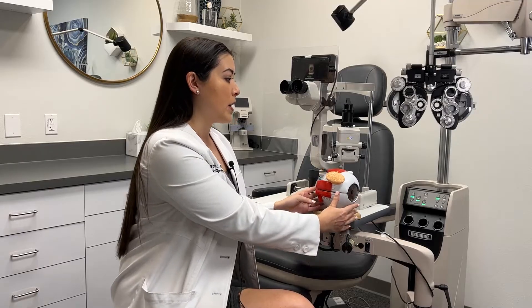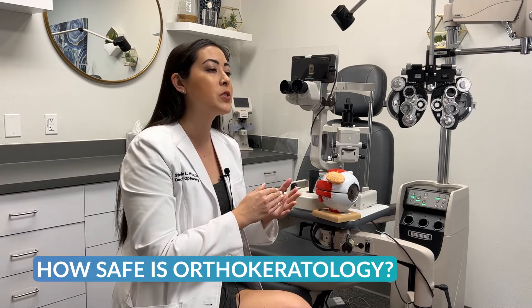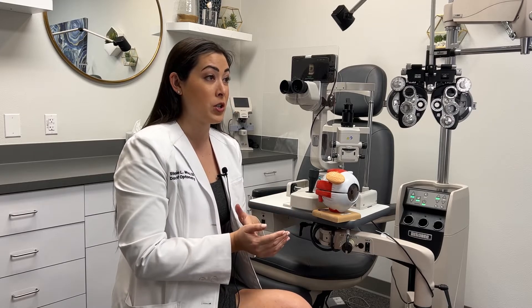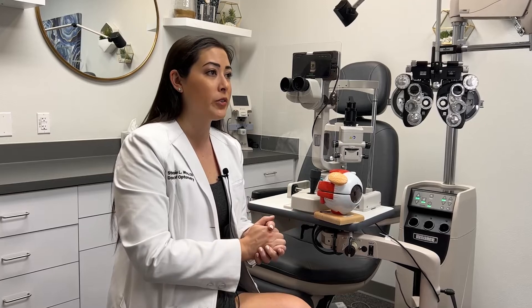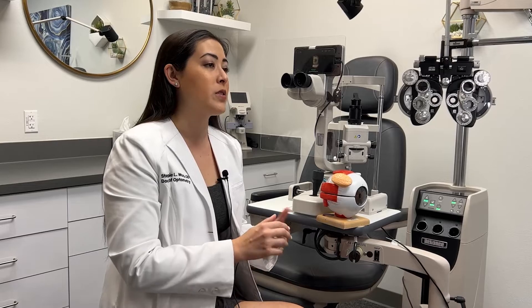Something that always comes up is how safe is orthokeratology, and there's tons of peer-reviewed literature showing the safety of orthokeratology. In fact, there was a study done a few years ago where they used orthokeratology lenses on cats and examined them for infiltrative events like microbial keratitis and corneal ulcers, and found that they were no more at risk than a soft contact lens wearer.